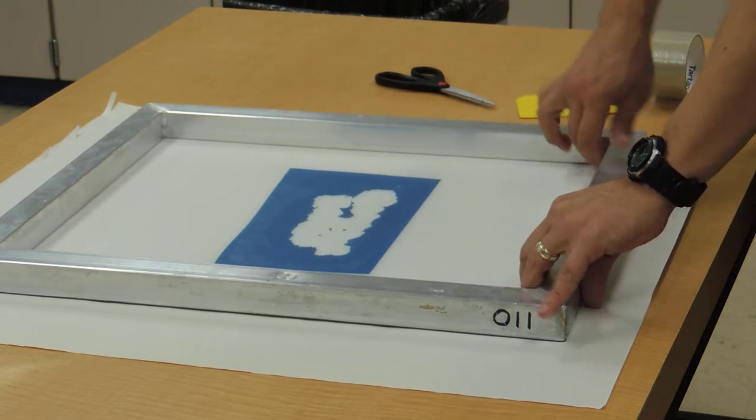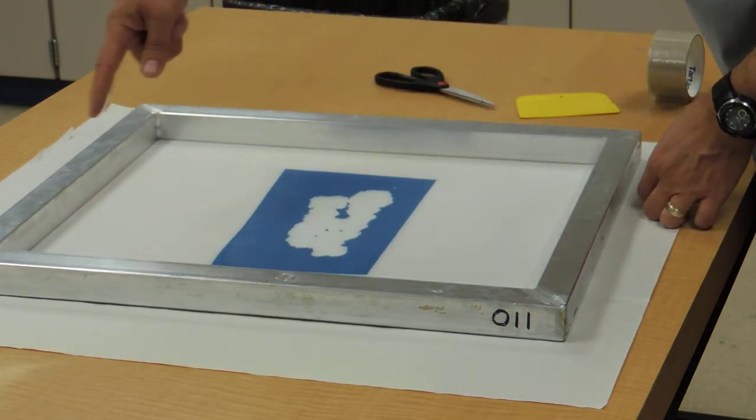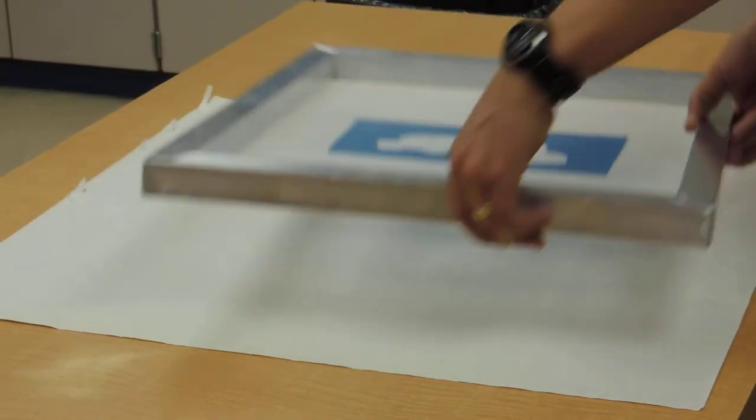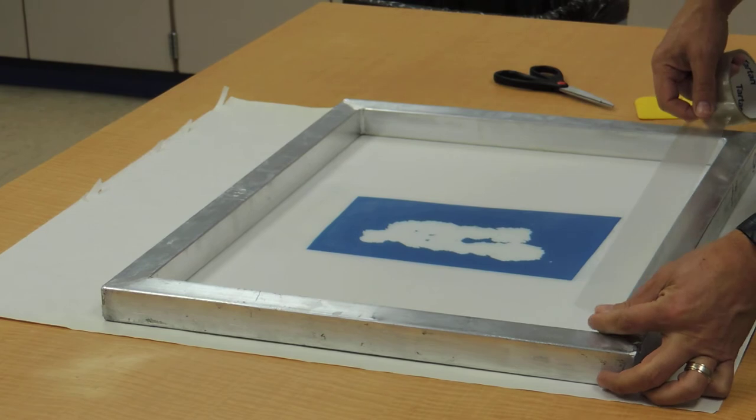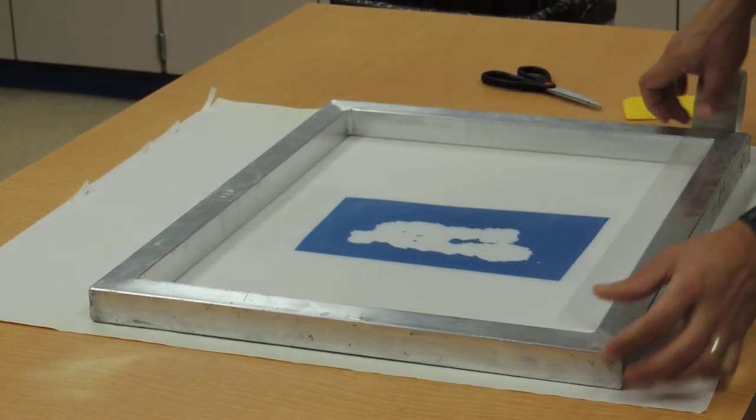As we're taping, we're going to tape all the way around the outside working in a spiral pattern. I've done this edge first, and I'm going to be doing the inside first, going across and measuring the size that I want.